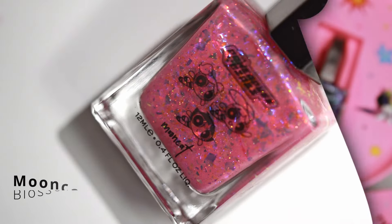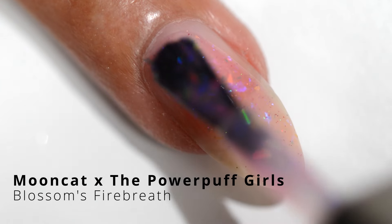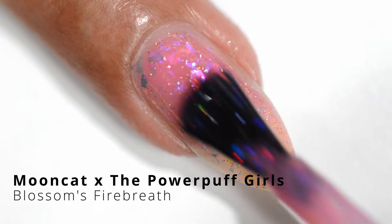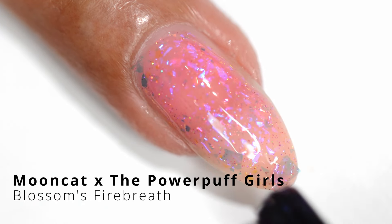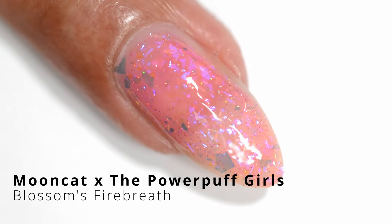Next we have Blossom's Fire Breath. It's very light pink, almost like a rosé. I would have liked a darker shade for her. It has some iridescent flakes that are a little bit chunkier, so you might have to play around with those when you're applying the nail polish. It is very sheer — it doesn't have much color to it, but it is such a delicate color.